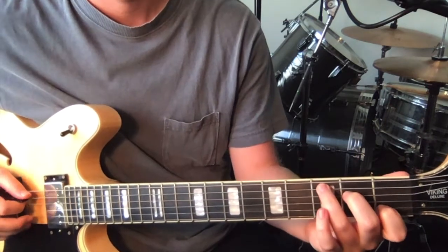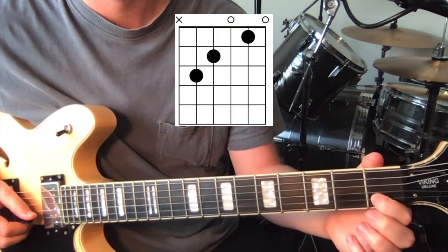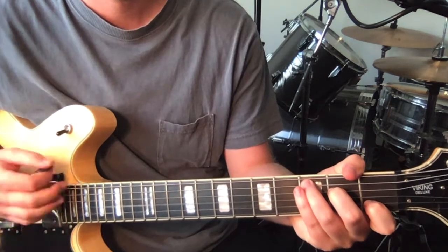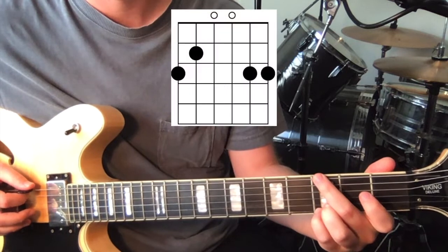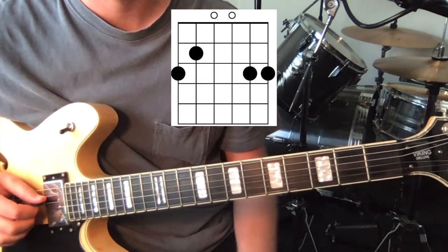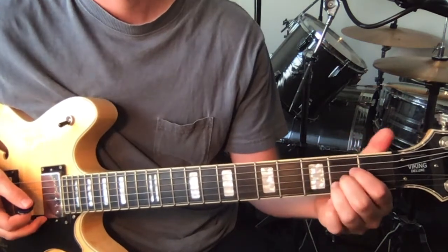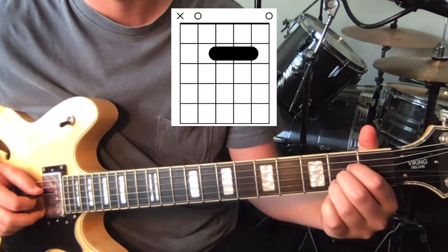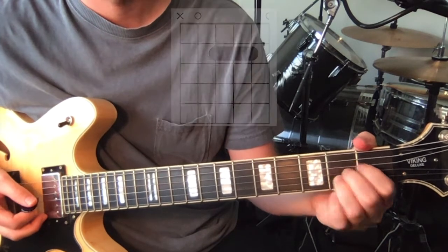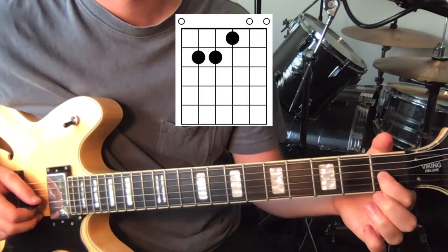C chord is 3rd fret on the 5th string, 2nd on the 4th, open 3rd string, and 1st on the 2nd string and open 1st string. We go to G — 3rd fret on the 6th, 2nd and 1st strings, 2nd fret on the 5th, and open 3rd and 4th. We've got an A major: open 5th string, 2nd fret on the 4th, 3rd and 2nd strings. And then E major: open low string, 2nd fret on the 5th and 4th, and 1st on the 3rd string.